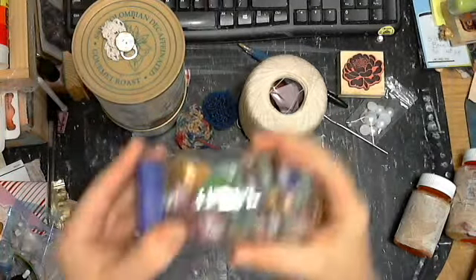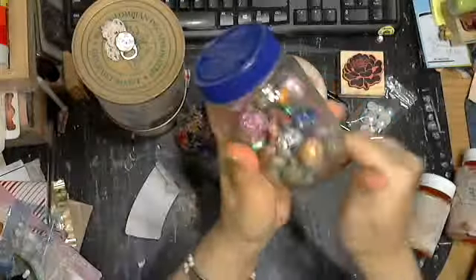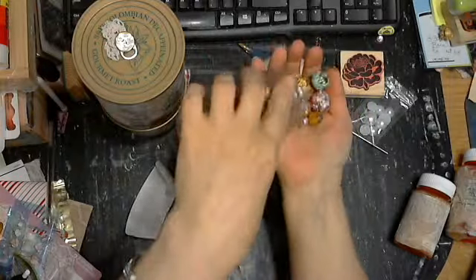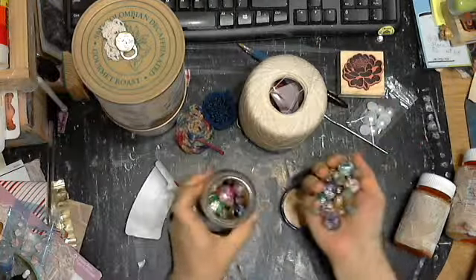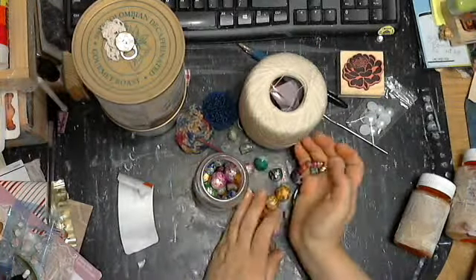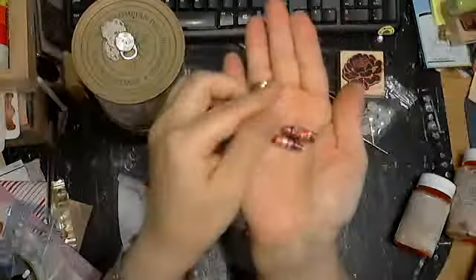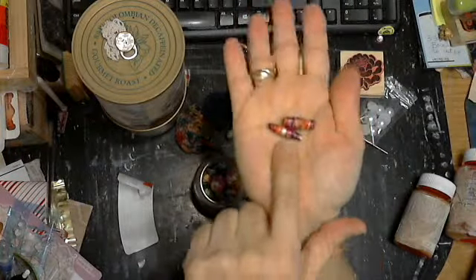A shout out to Ginny Belly — these are aluminum beads from her tutorial. These ones are aluminum beads, but they need patience — I'm just telling you up front. They need patience, just saying.